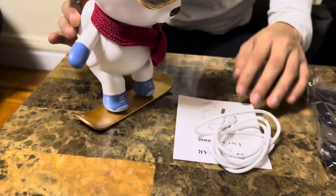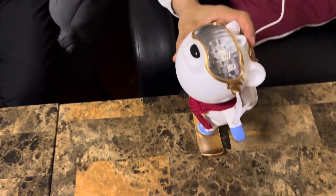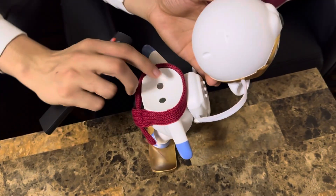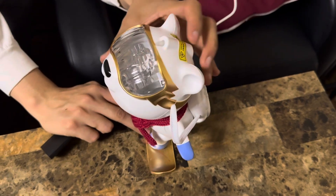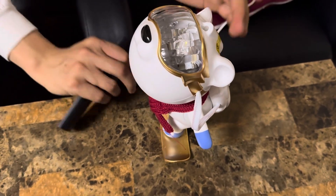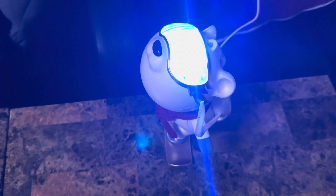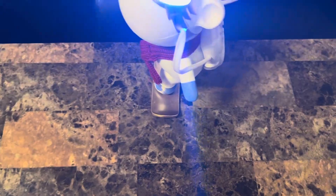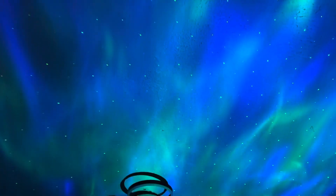Let me go ahead and plug everything in and show you guys some footage. I also wanted to show you guys — this is a very strong magnetic pole right here, and then you can tilt the head as well. I'm going to turn it on. Let me turn off the light so you guys can see it.